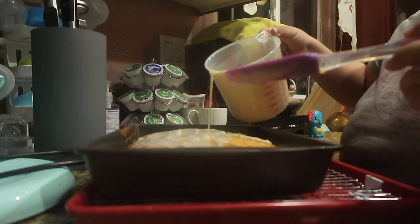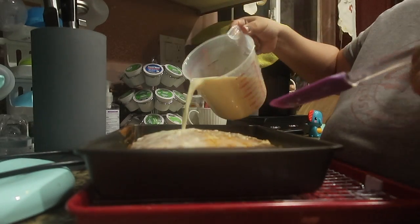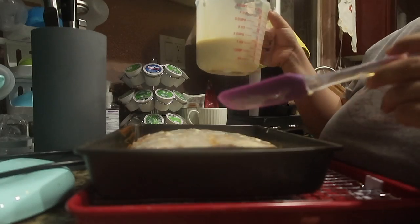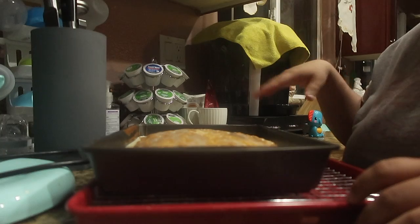Pour it as evenly as you can. Then we just cover it up and let it rest in the fridge for a couple of hours.